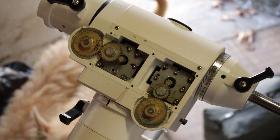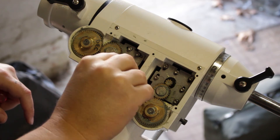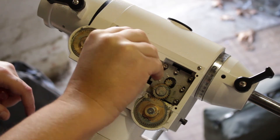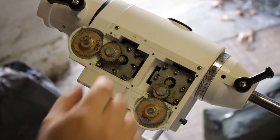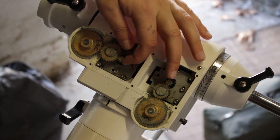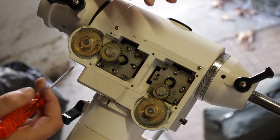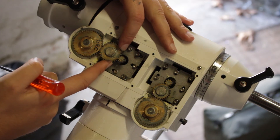So the first screws that we tighten now are the Allen keys, the ones with the washer around. Because now we know that this gear and this gear are aligned with each other — there's no play, there's no backlash between the two. The next step is you move your stepper motor a bit closer, this gear, a little bit closer to this one.